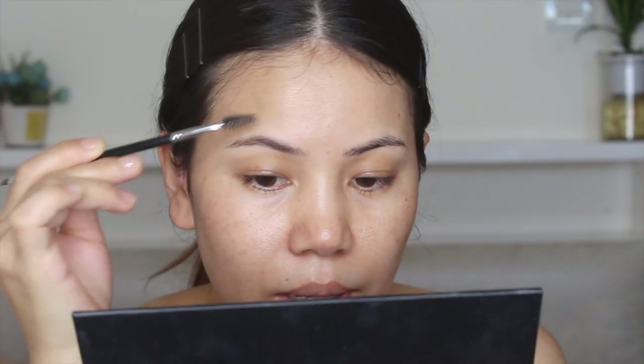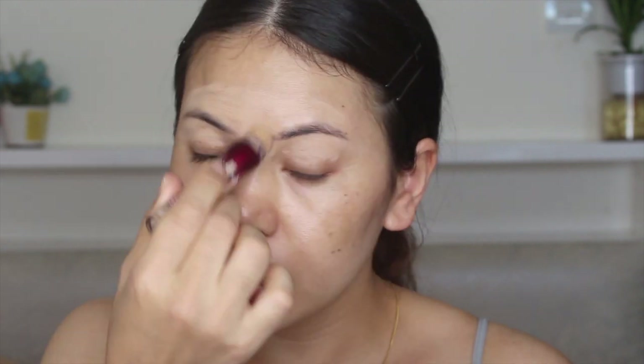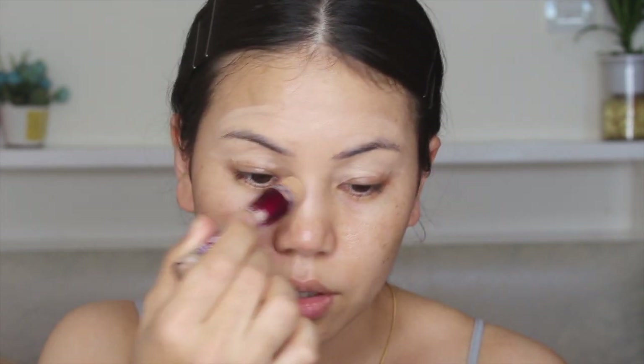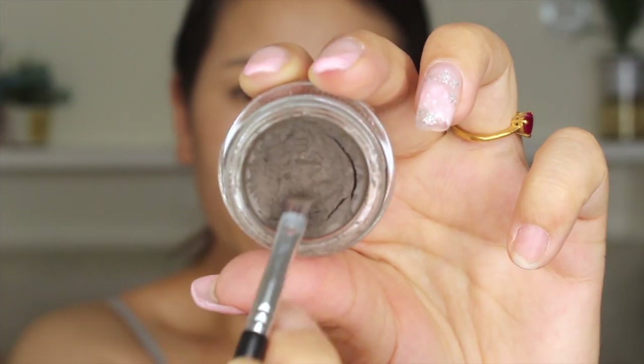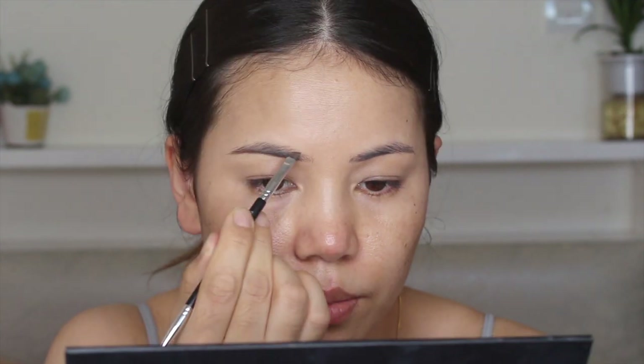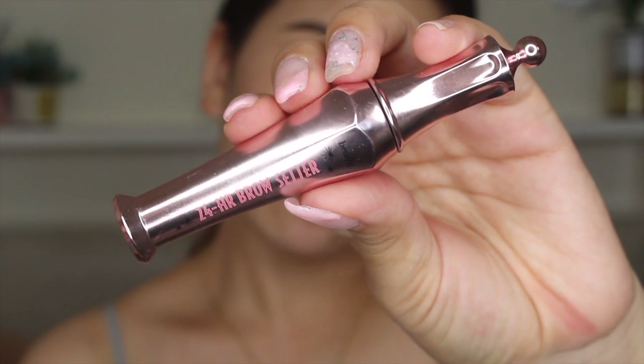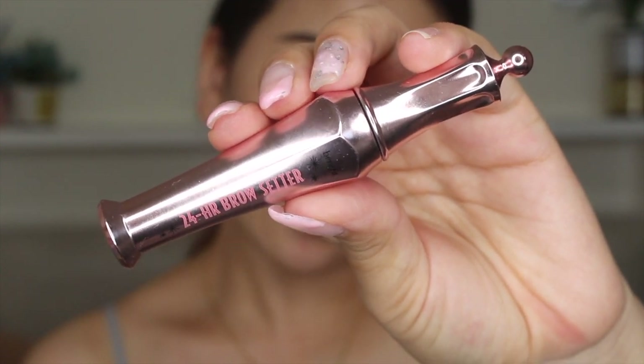First I'm going to apply this concealer all over my eye area and brow area. I'm going to take my deep brow, first outline my eyebrow and then fill it up. Now I'm going to use this Benefit 24-hour brow setter to set my eyebrow.